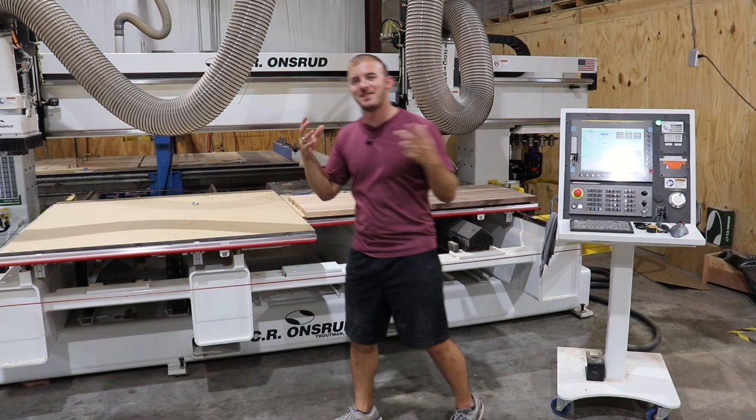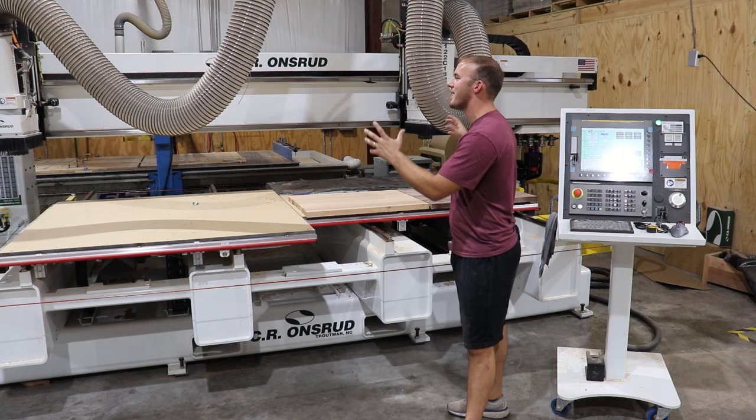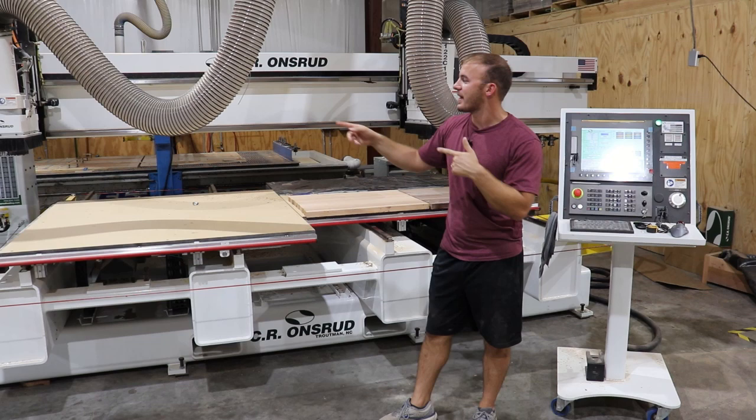That dual capability is a big part of the price tag — that's pretty expensive, and why this machine is, to me, the Lamborghini. So let's go look at the automatic tool changer — I've never seen one like it. It's sick. Let's go look at that.